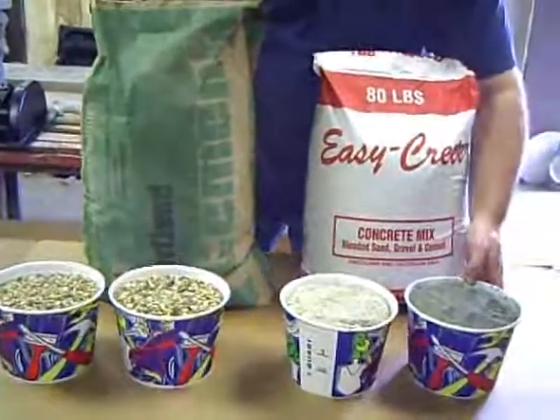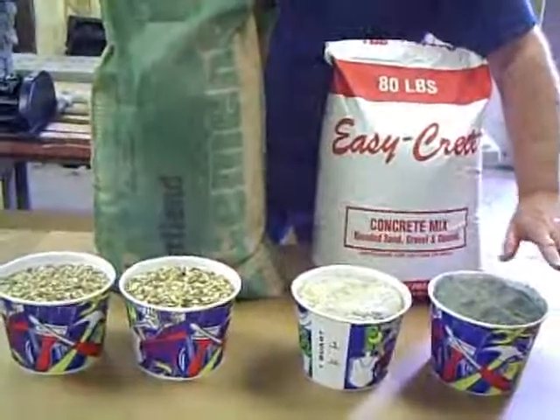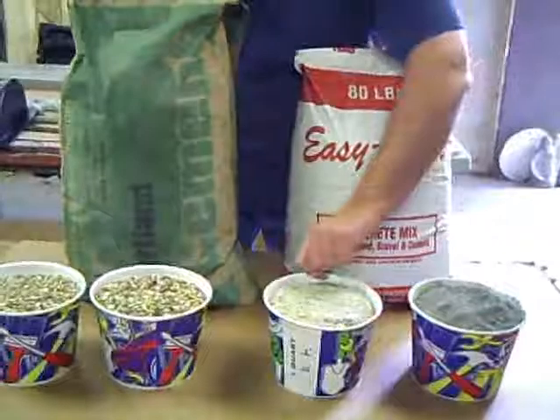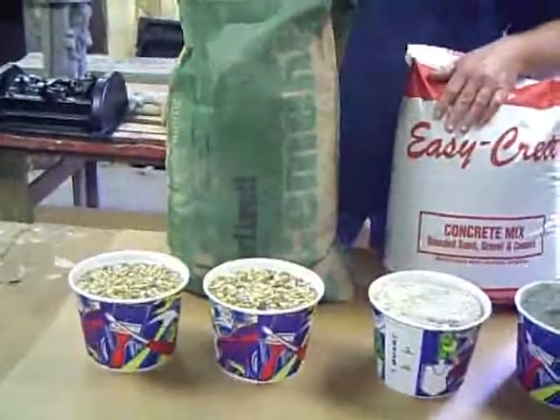Here's what I use in the cement mixture. It's simple: one part Portland concrete, one part sand, two parts gravel. I use this on the benches.